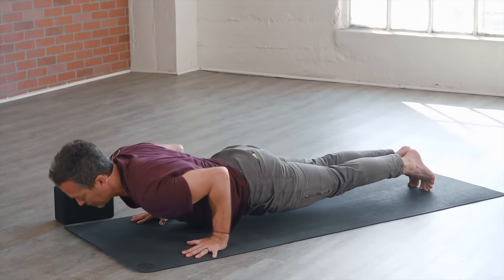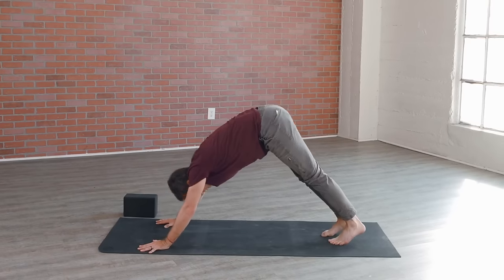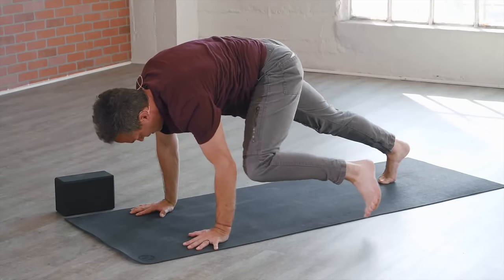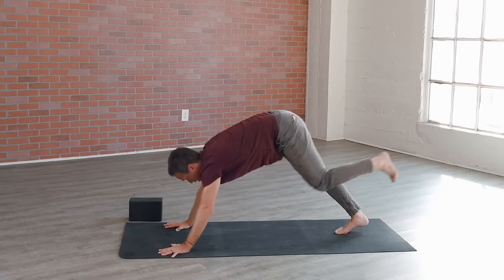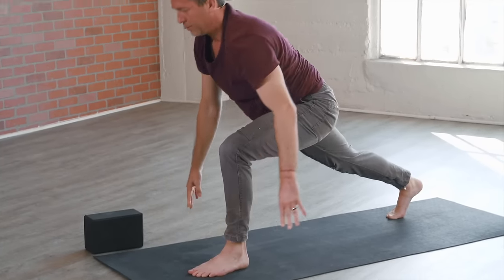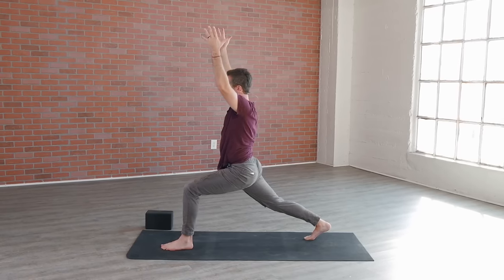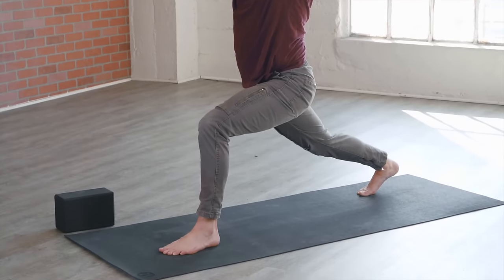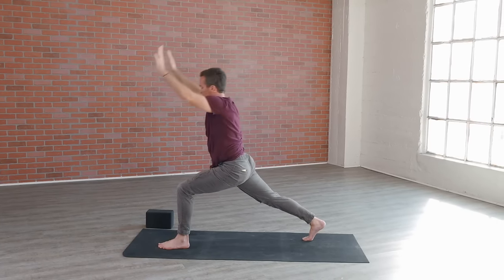Take an inhale, reach up, maybe lean back and look up, then exhale vinyasa — lower all the way down with control. Inhale shoulders roll, exhale down dog. Second side — left leg up inhale, left knee to left tricep exhale, swing right arm inhale, swing left arm exhale, pull back inhale, top of the mat exhale. Take a moment, establish that foundation, then go ahead and rise up to crescent pose on the other side. Breathe. Come into the climax, take one last inhale, find that full expression, then exhale vinyasa — lower down, good form, keeping those elbows in.